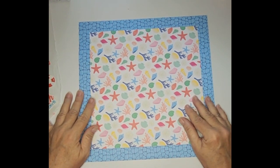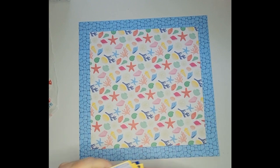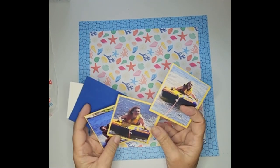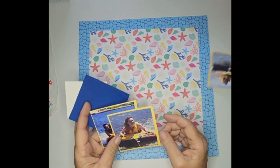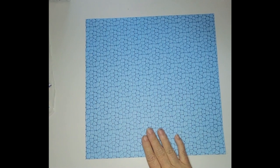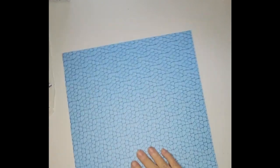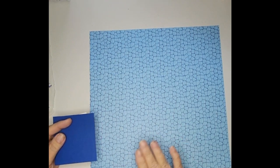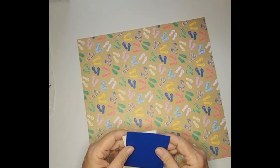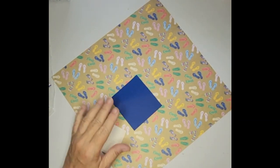I'm using pieces of scraps to do this page. I'm using pictures of the girls — three of my granddaughters when they went to the beach. The first thing I'm going to do is put on my journaling, because this is very busy paper and I don't want to add the journaling to the front. So I'm going to add it to the back of the page, and I flip the paper around first.